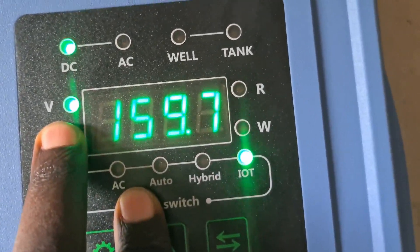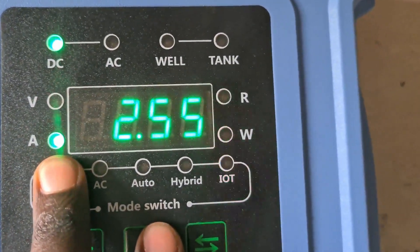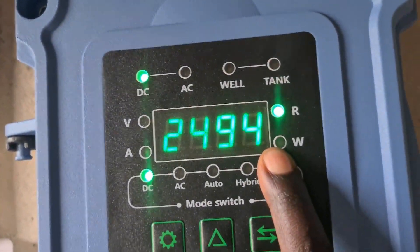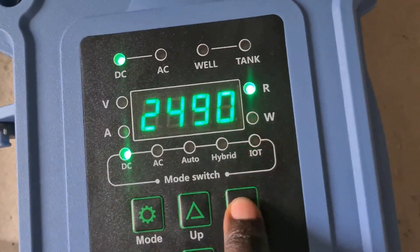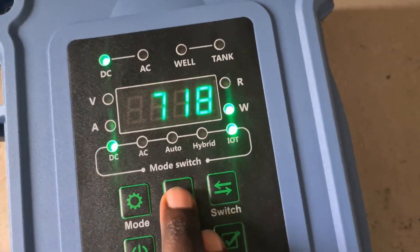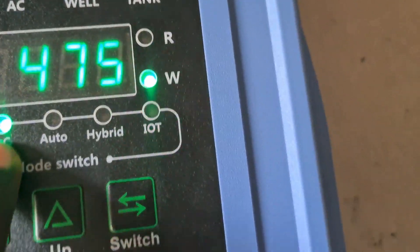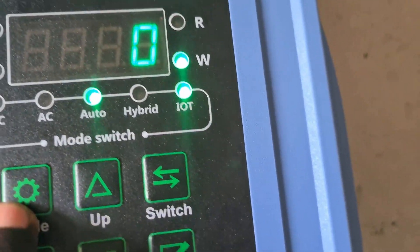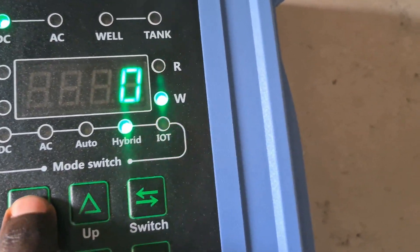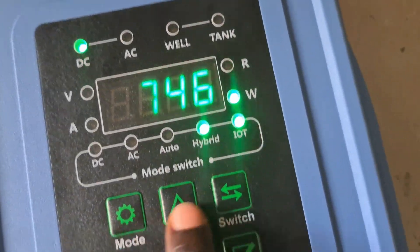The controller display shows the voltage — currently around 158 volts — and the amps or current, the revolutions per minute (RPM) which is the speed of the motor in the pump, and the power you're currently generating. You can also increase the motor speed. For mode, you can set it to AC, Auto, or Hybrid, depending on whether you want one or two power sources connected simultaneously.